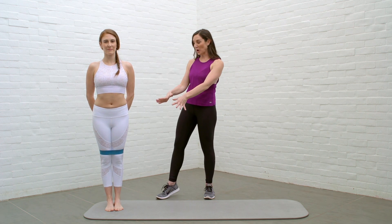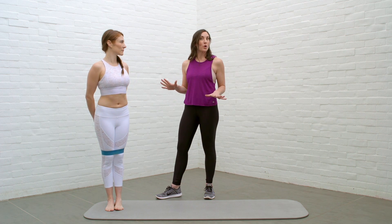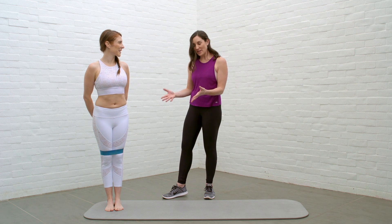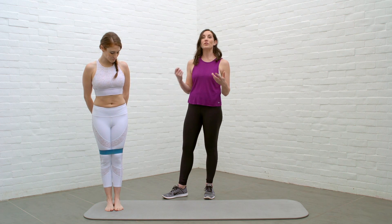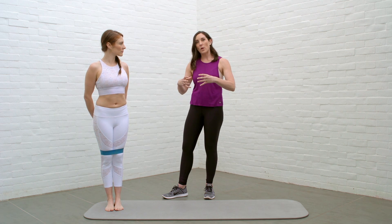Kate is my beautiful model. You can see she's already got the circle thera-band around her knees, which might be the most awkward thing to put on your body ever, but she has it gracefully on above her knees. If you don't have a circle thera-band, you can use a regular thera-band doubled up and knotted. You just want it really tight.